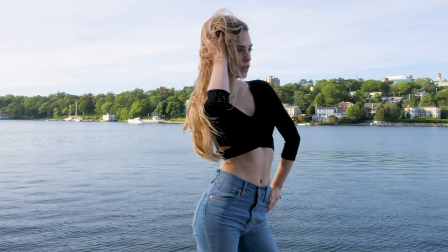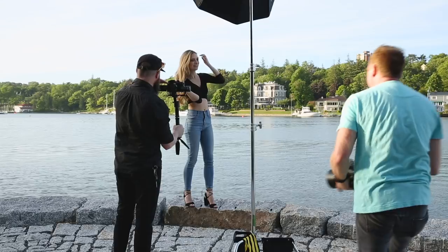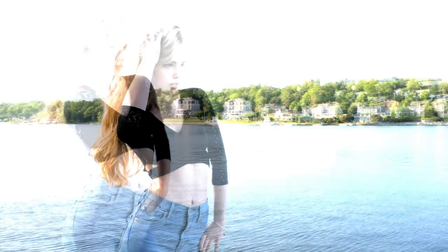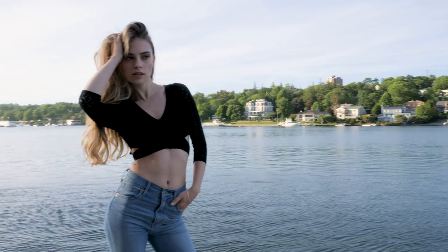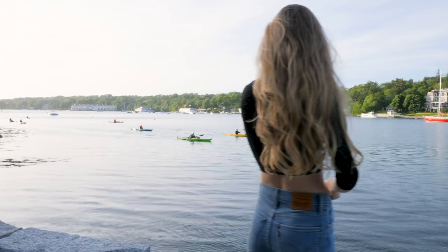We're just really moving this light around and going through a number of different poses, making adjustments to the position as we go. You can see we still have the sun as a hair light. So this is actually a two-light setup — just using the sun as a hair light and then using our modifier.